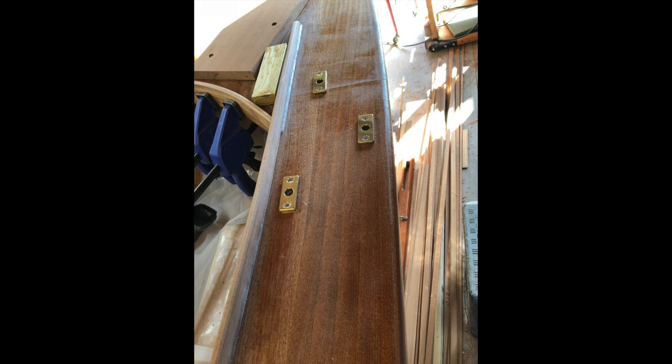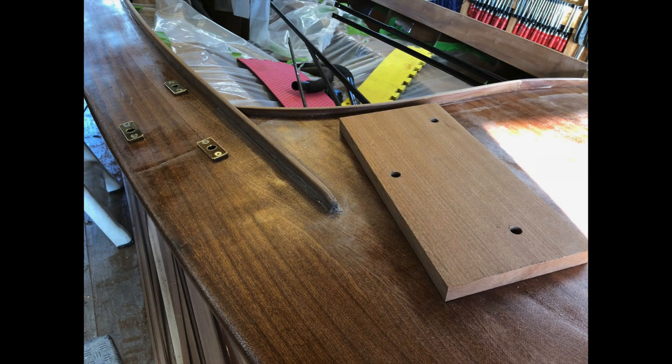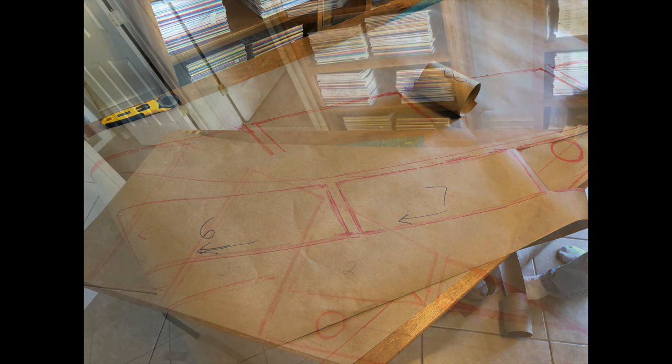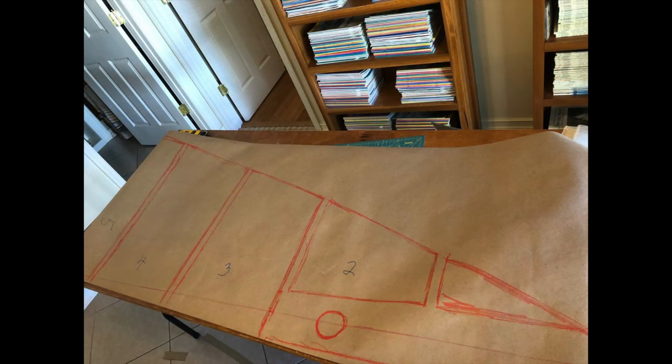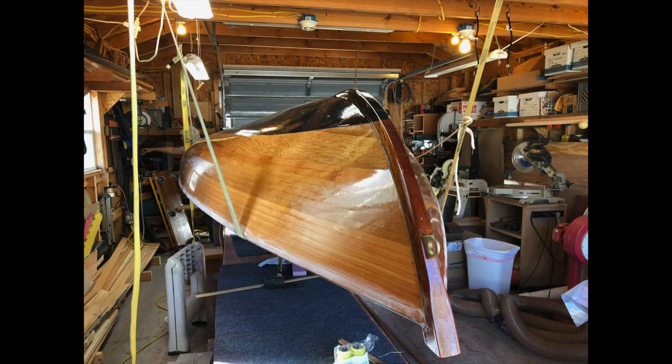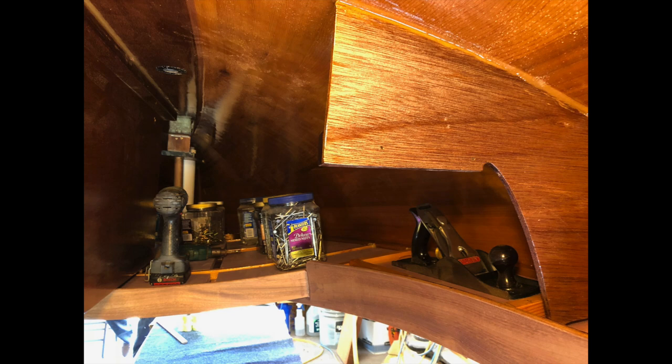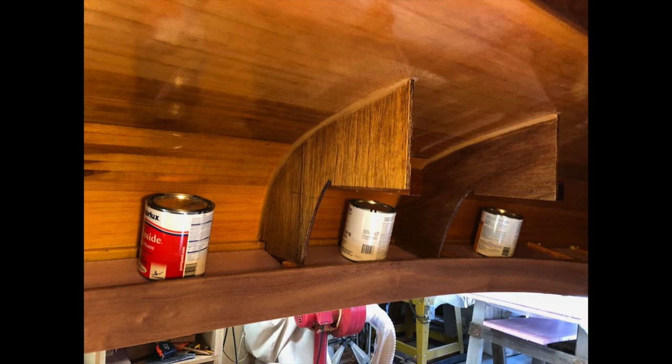When you're not waiting for the epoxy to cure, you're working on side projects. On this boat we decided to add a motor mount. We had patterns from before we put the deck on showing how the frames were laid out, so we could make some flotation out of styrofoam. We flipped the hull over again, pre-cut the styrofoam, put adhesive on it, and weighted it down against the deck.